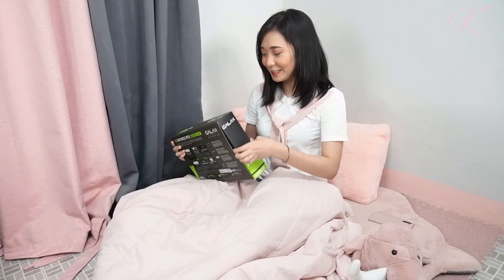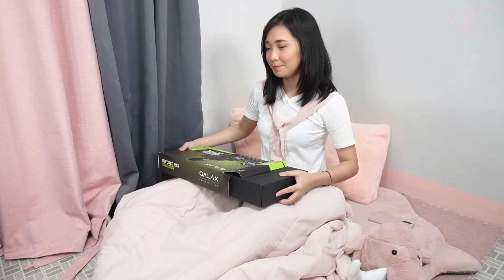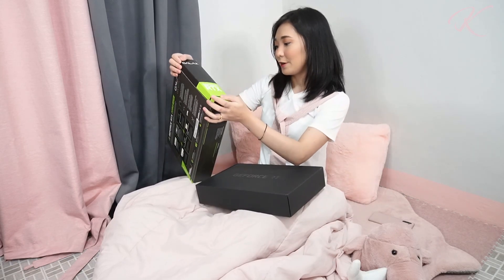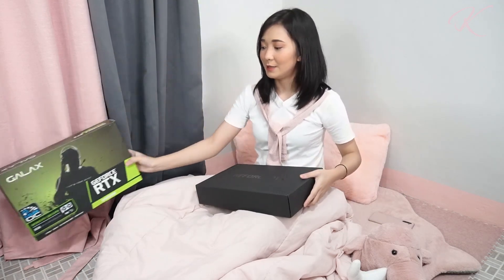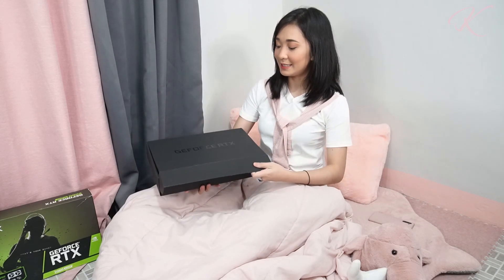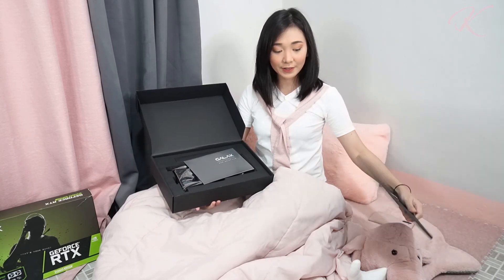It's been a while since I last unboxed a Galaxy graphics card — I think I unboxed the 2060 Mini, the white version. So for now we have here the Galaxy GeForce RTX 2060 Super 1-Click OC, with a black box and foam inside covering the graphics card itself.